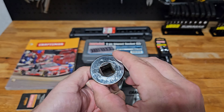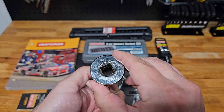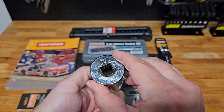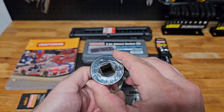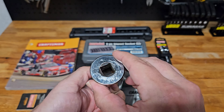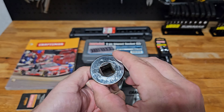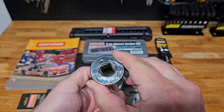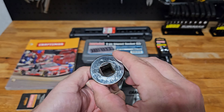This ratchet will certainly get used when I'm working on anything — car, motorcycle, small engine. These days small engine work is what I'm doing most, just my own equipment: pressure washers, leaf blowers, weed whackers — they just wear out after a while and I'm constantly making repairs. This was almost my favorite item in everything I got.